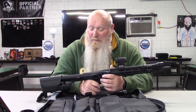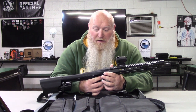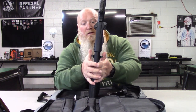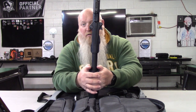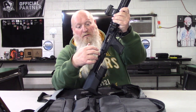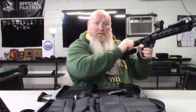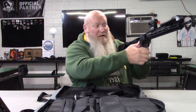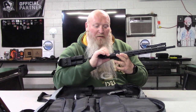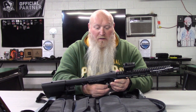Along with the ambidextrous slide stops, the charging handle is essentially ambidextrous — there's one on each side. It does have a buffer tube system just like an AR. I can get to the charging handle from either side, and the slide stops from each side. The mag release can be changed to the other side if you're a left-handed shooter.